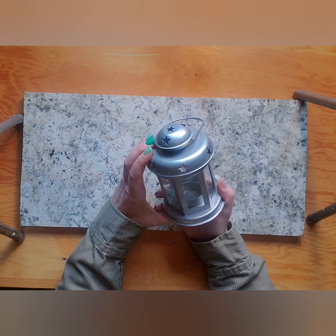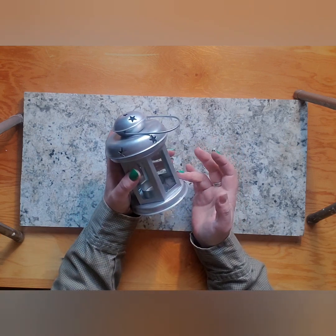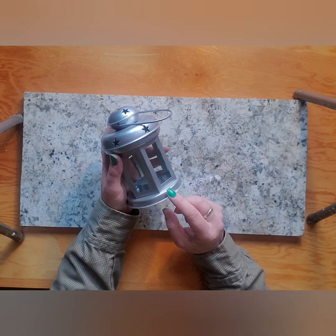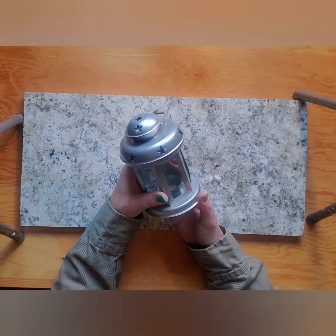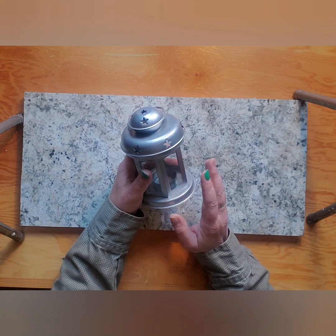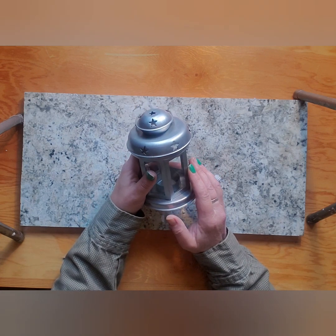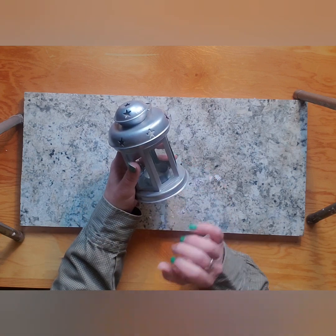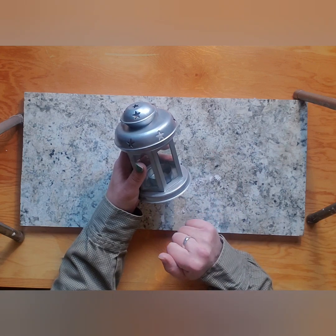I picked up a bunch of these little lanterns. I think I got these ones at Yisk, although I haven't seen them at the Dollarama, and I got them for like 99 cents on clearance. So I'm going to do them in a few different ways. For this one, the first thing I'm going to do is give it a coat of sort of a white ivory paint — just base coat it with that — and then we'll come back and do the techniques.